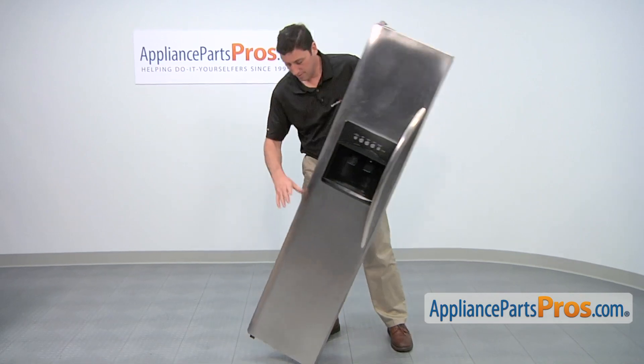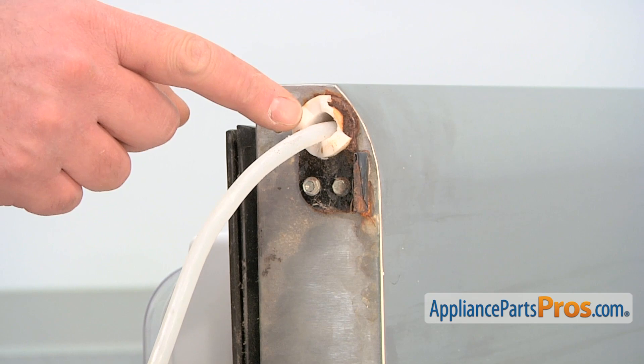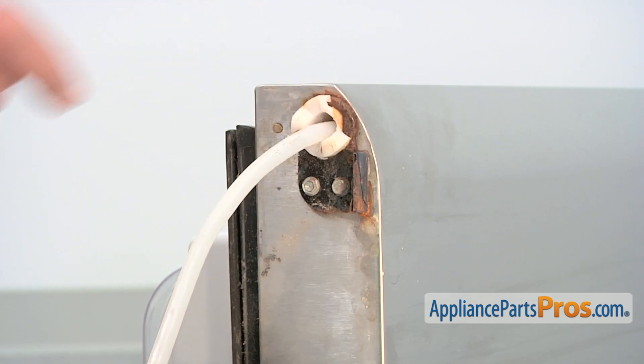Lay the freezer door on its side. At the bottom of the freezer door is the hinge bearing. As you can see, our hinge bearing is broken and needs replacing.